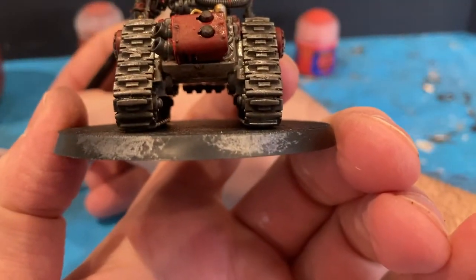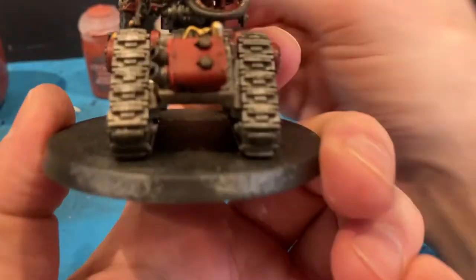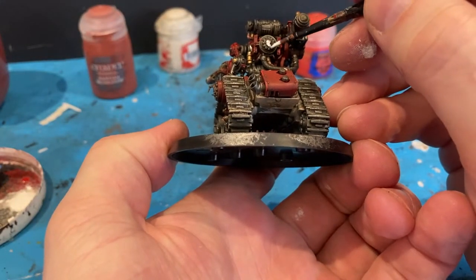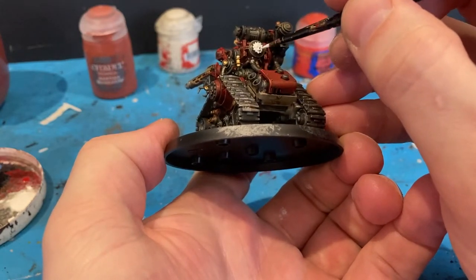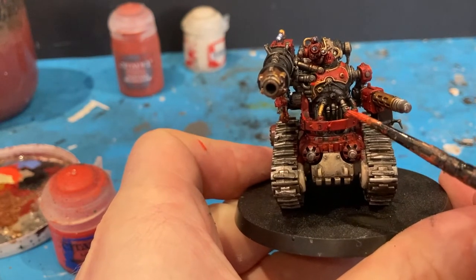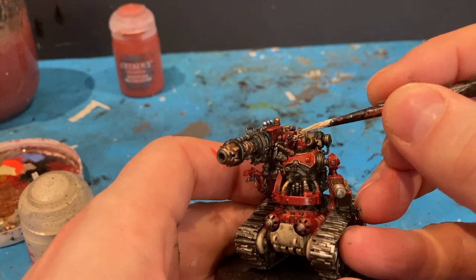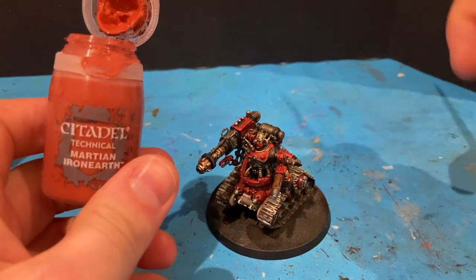Only a few more colours to go now. I'm going to focus on a bit of white — a bit of white on the Mechanicum symbol. The next colour is Wild Rider Red, just coming in with edge highlighting on the fine points. Just a little bit of Rakarth Bone for the skin edge highlight. And for the base I'm using Technical Martian Ironearth.